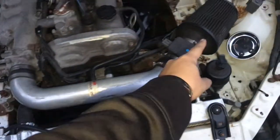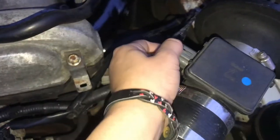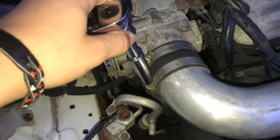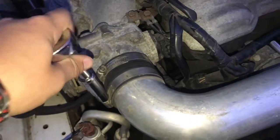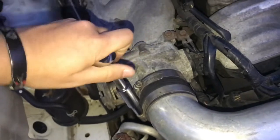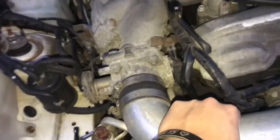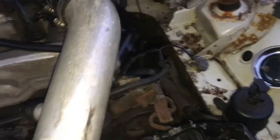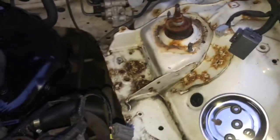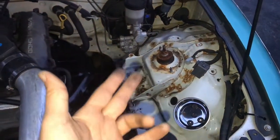Now I gotta take the Typhoon intake out. Vacuum line - done. TPS sensor - done. 10 mil? Oh my god, I don't think it is a 10. It's like an eight and a half or something weird. How is this still on there? There you go. I don't feel like I'm doing this right - look out at that room and it looks freaking like cancer. So now I'm gonna sand all that car cancer off with a brush wheel. There's a lot of dust down here.